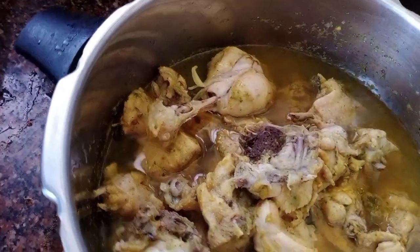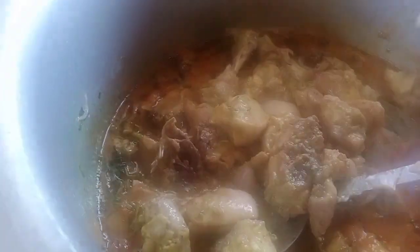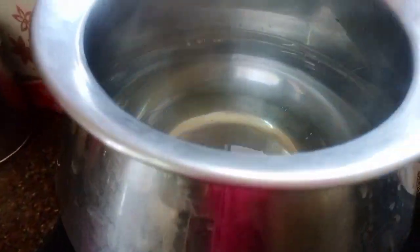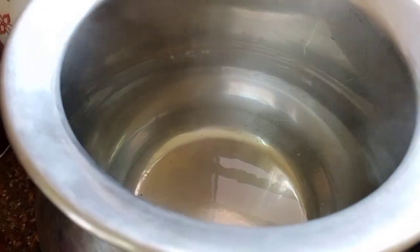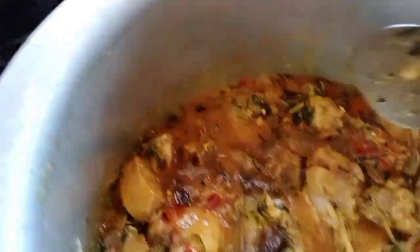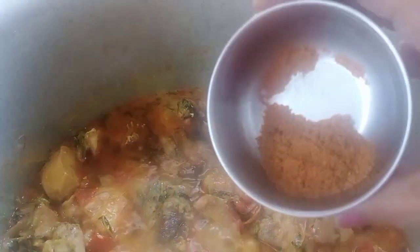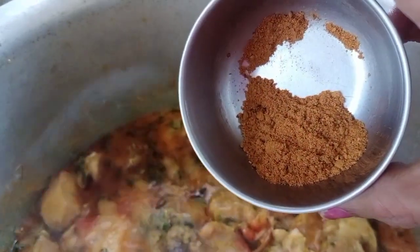We will wash and then cook the masala sauce. The masala sauce will be sealed. Now the sauce will be ready. Add some salt and add the sauce. Add the sauce to the sauce.